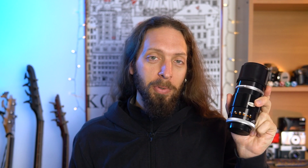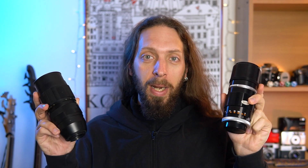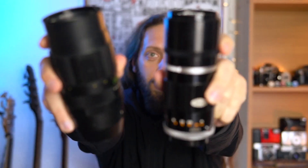Greetings everyone and welcome back. This is Marco and today we are comparing the Canon FL 200mm F3.5 and the Jupiter 21M 200mm F4.